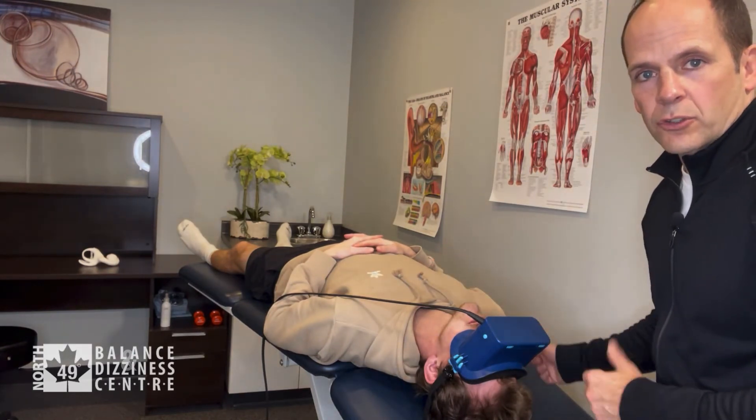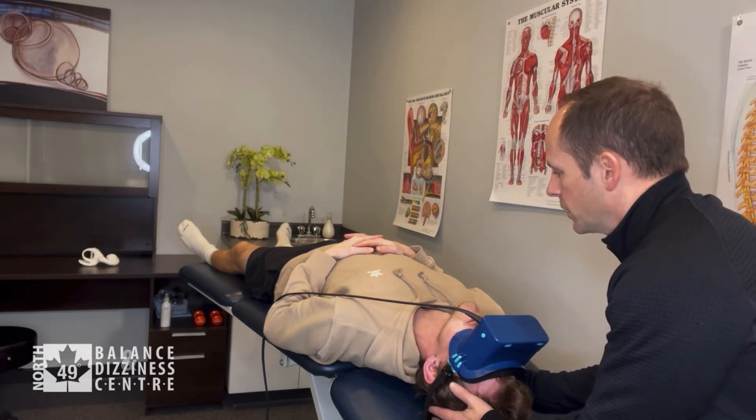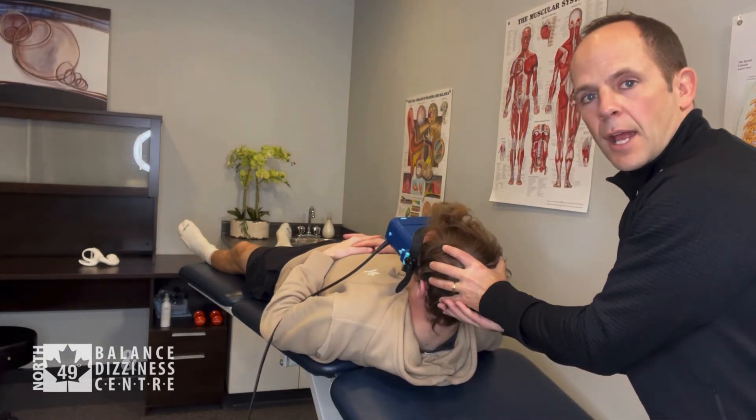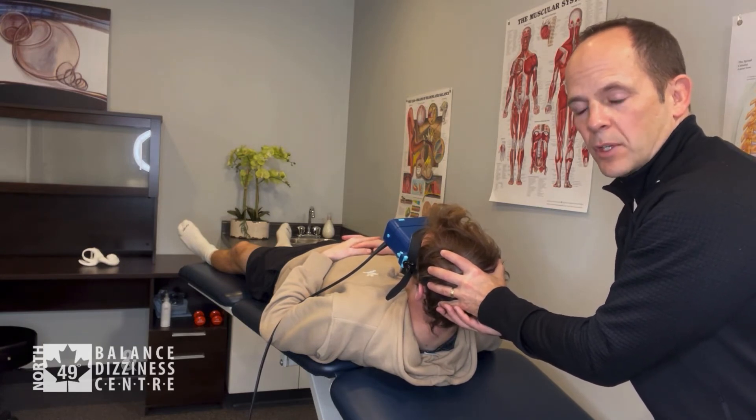The next step is to bring his chin to sternum as quickly as we can — one, two, three. We hold that position until the dizziness and nystagmus go away, then wait an additional 30 seconds.